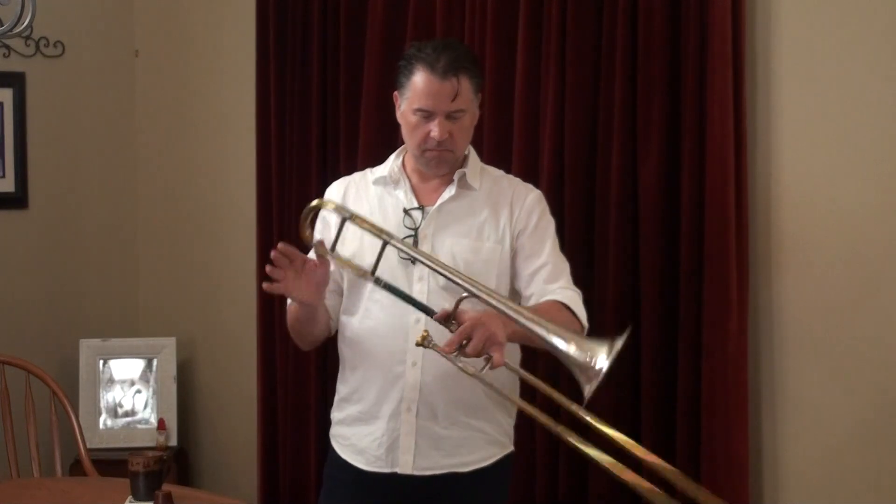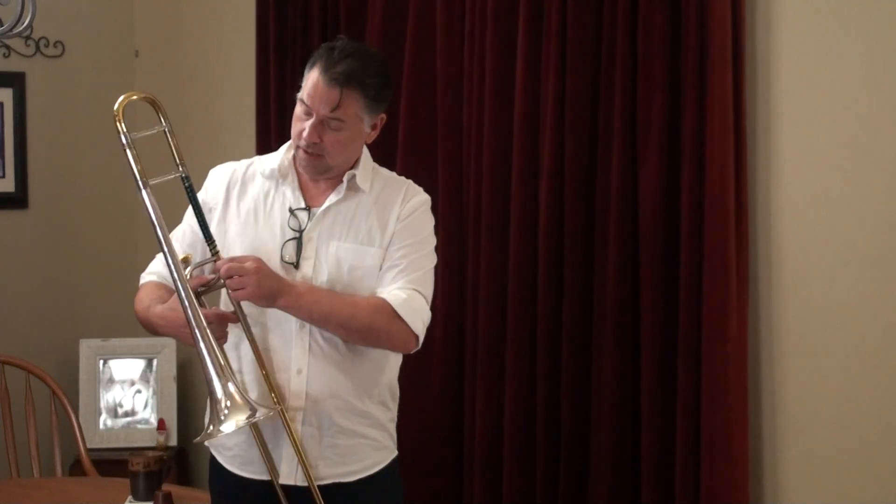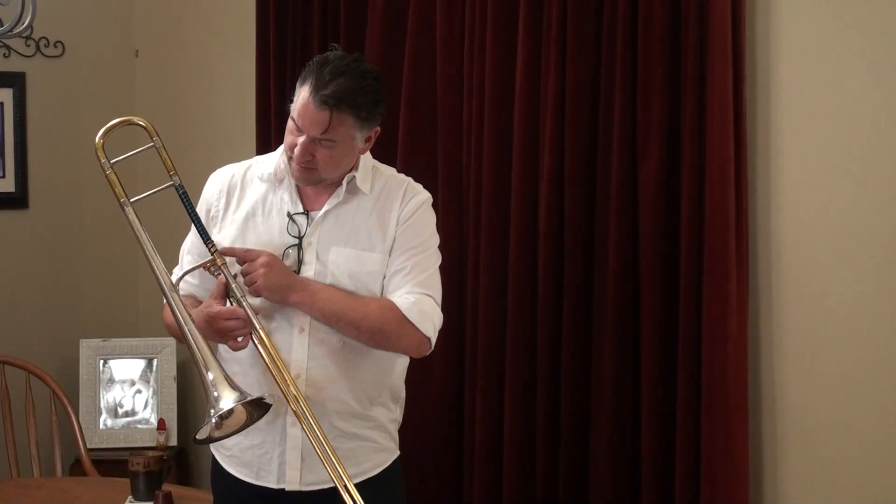The thing that makes this horn so different is that it actually has a slide lock — the lock on the connector here. You still have the serial number right where it's supposed to be, which makes me think that this was a custom order, because as far as I can tell, this was not offered as an option on the standard King Orchestra or any of the other models they were selling in the 1920s.